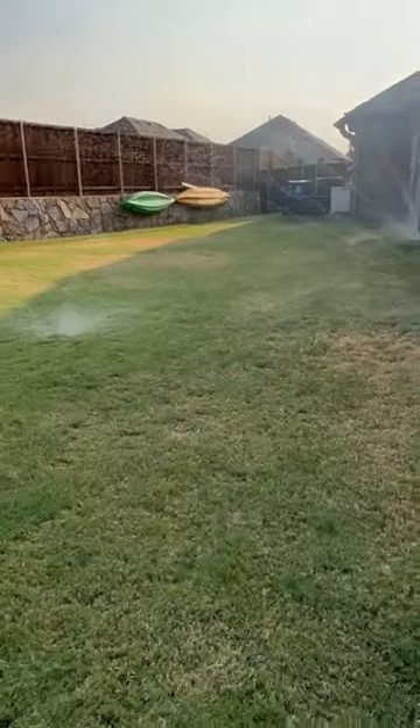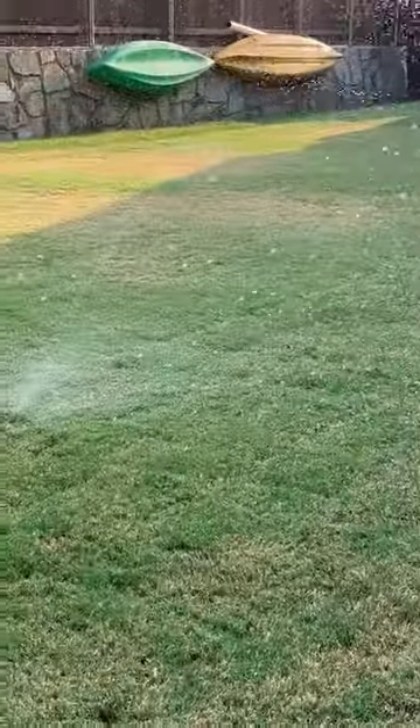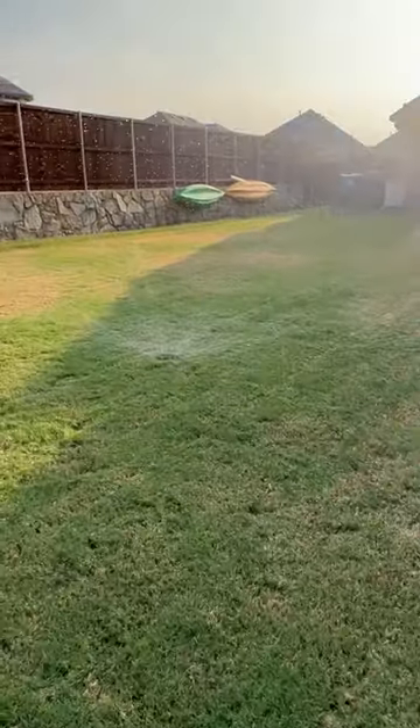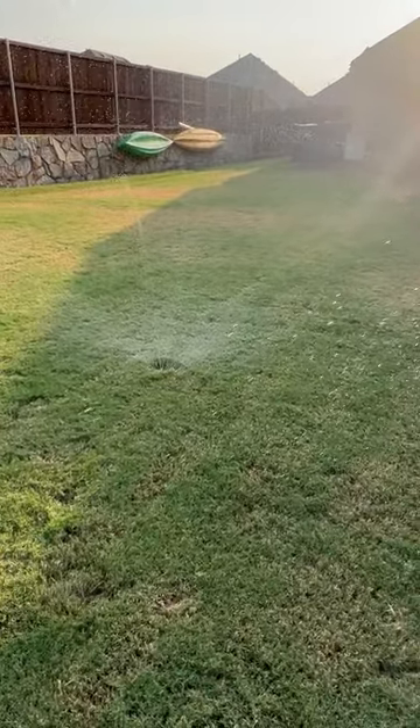Hi, this is Michael Chorby and today I want to talk about some hot spots in the lawn and what distribution uniformity means. I'm out here looking at a lawn and you can see there are some hot spots in this client's turf. A recommendation was given to get an irrigation check, and a common response we hear is: my irrigation system is working fine, all my sprinklers work.